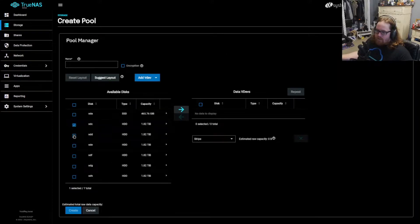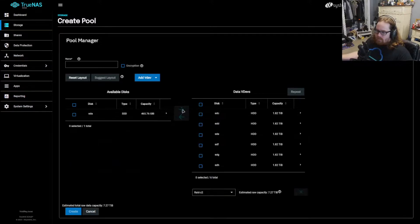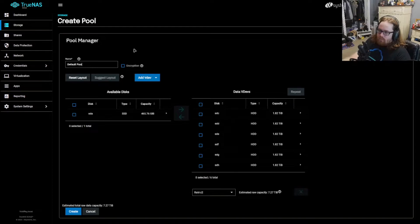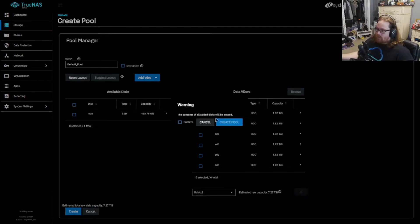We're going to go under storage and create a pool. We'll select all six of the drives we want to put into this pool and give it a name — I'm going to name it default_pool. We're going to set this to RAID Z2, which uses two drives for parity data. This gives me two drive failure tolerance — I can pop two drives out and as long as I get at least one replaced before another dies, it'll just rebuild. It will be slow because it's hard drive based, but we're going to get a capacity of roughly seven terabytes — a little below the eight I'd have liked, due to tebibytes versus terabytes. There is a difference: one is a thousand megabytes, the other is 1024. So we're going to go ahead and create this pool.